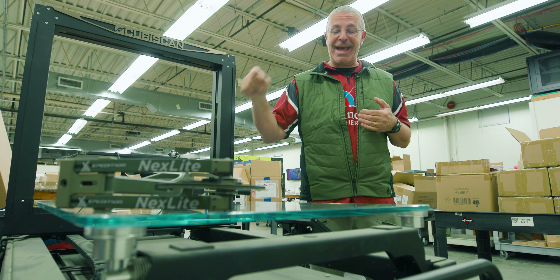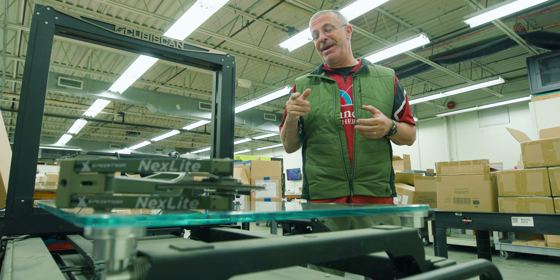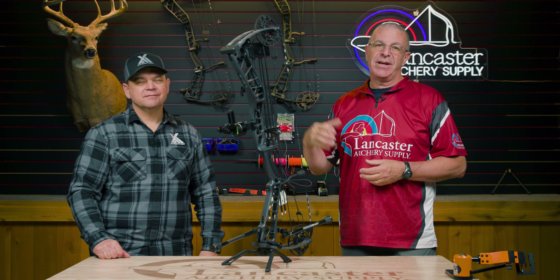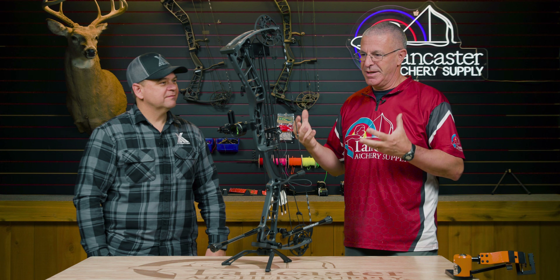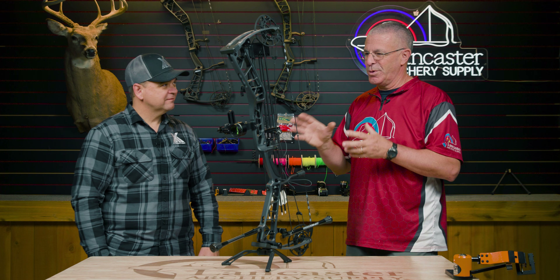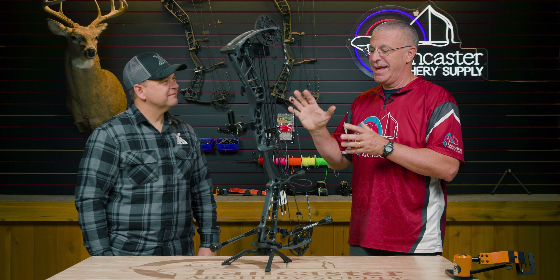We brought in Jason Fogg from Expedition to tell us all about the Magnite material. Jason is the chief engineer and general manager of Expedition Archery. Magnesium alloy is a new buzzword in archery, with some folks working with it. Magnite is Expedition's version, and we want to talk about why it's different and what's unique about it.